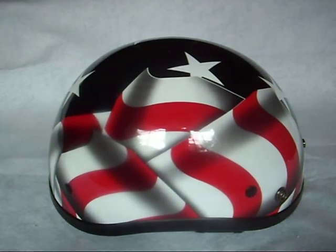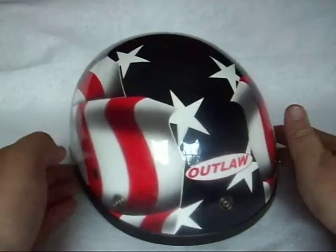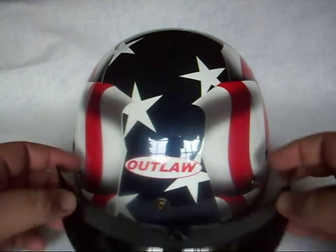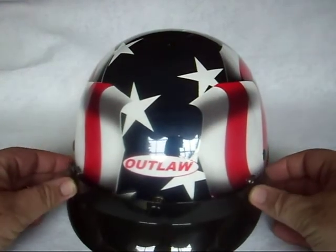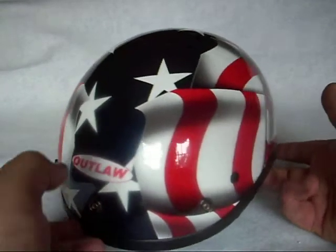Up for auction today is an American Flag Stars and Stripes Beanie Half Helmet, made by Outlaw. The sticker on the front is not removable — it's part of the paint scheme. The front snaps are for the removable sun visor, which just pops in. If you don't want it, you can wear it as a beanie half helmet.